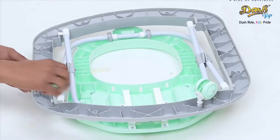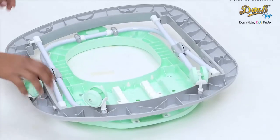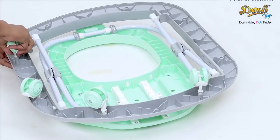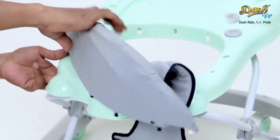We will first begin by attaching the wheels to the main body. To do so, turn the main body upside down, then use your hand pressure to fix the wheels in the provided grooves. Once done, turn the main body right side up.